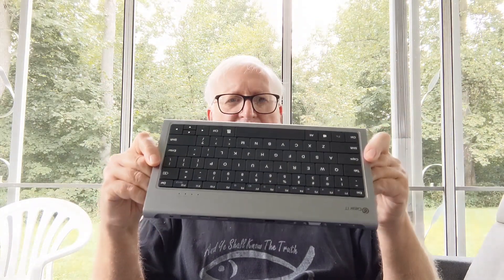It doesn't have a stand, but that's fine — if you need your deck in a stand, you're not going to be looking at the screen on your deck anyway when you're plugged into this. You're going to be looking at an external monitor. If you don't use an external monitor, you can get any type of stand to sit the deck up.